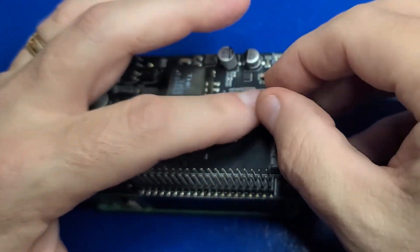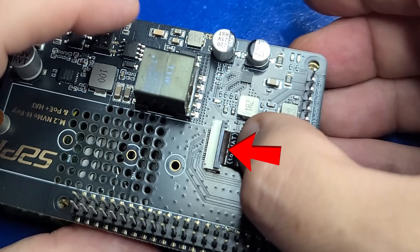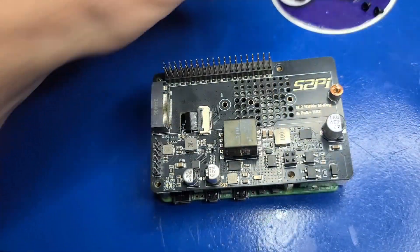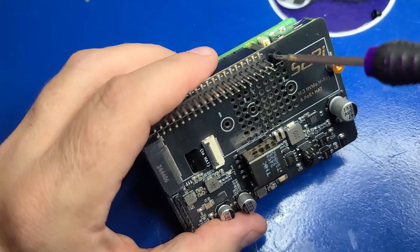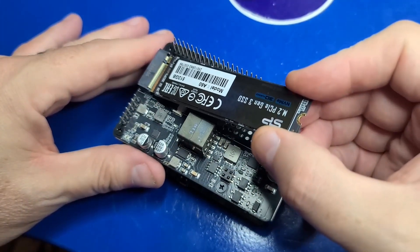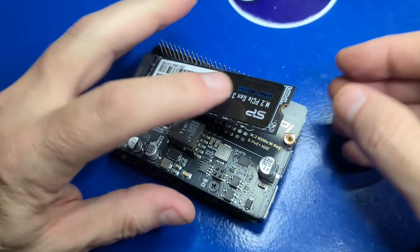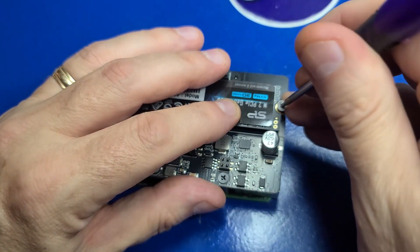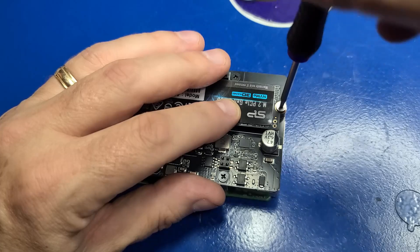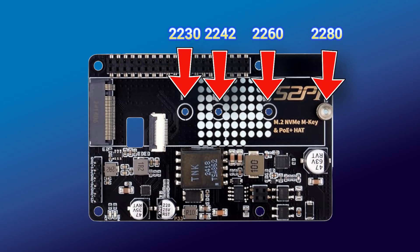Flip the black latch on the white connector upward, insert the '2Hat' end into the connector pushing it all the way in, then flip the black latch down to lock it. Take the small black flathead screws and screw them into each of the four standoff locations. Insert the NVMe drive into the connector on the hat at a 40-degree angle, making sure it's pushed into the connector. Bring the drive down, then using one of the silver screws, secure it into place. If you find tape over the pillar, use the screwdriver to puncture it to make inserting the screw easier. If you're using a different-sized NVMe drive, you will need to adjust the pillar location.